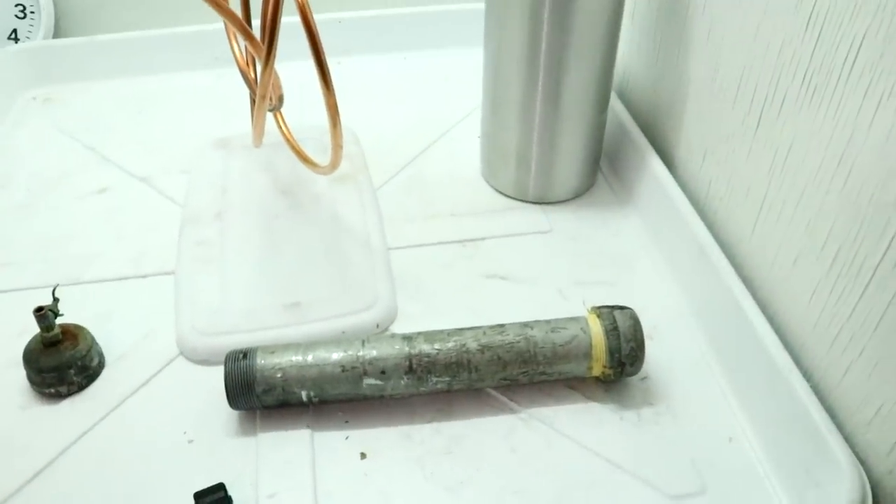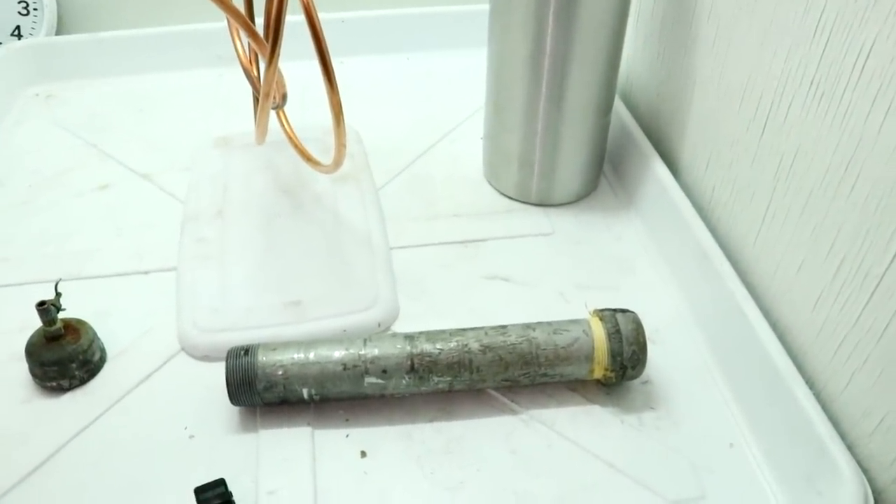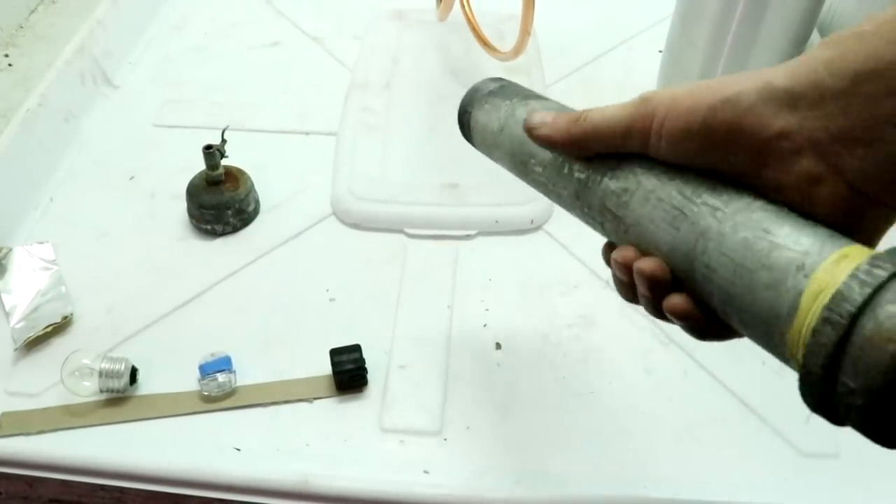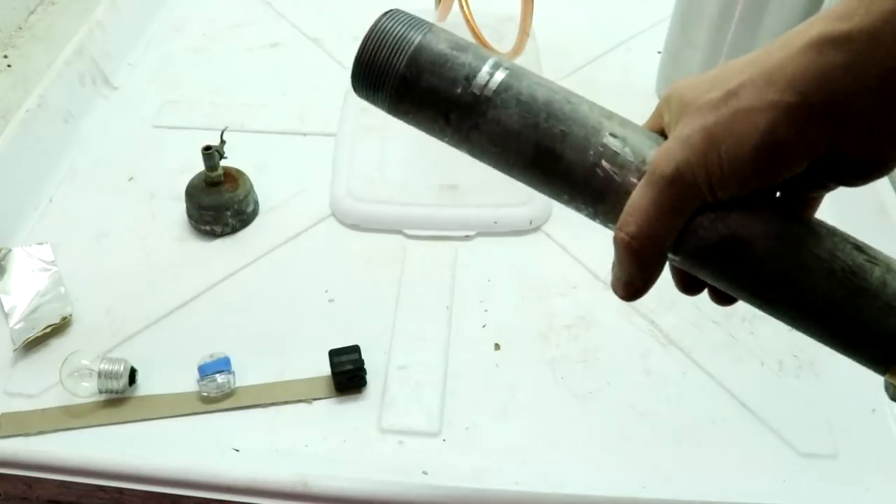I've got CO2 here which I'll be using for the pressurization, and a little pressure vessel that I made a few years ago which I have tested with this kind of thing many times.